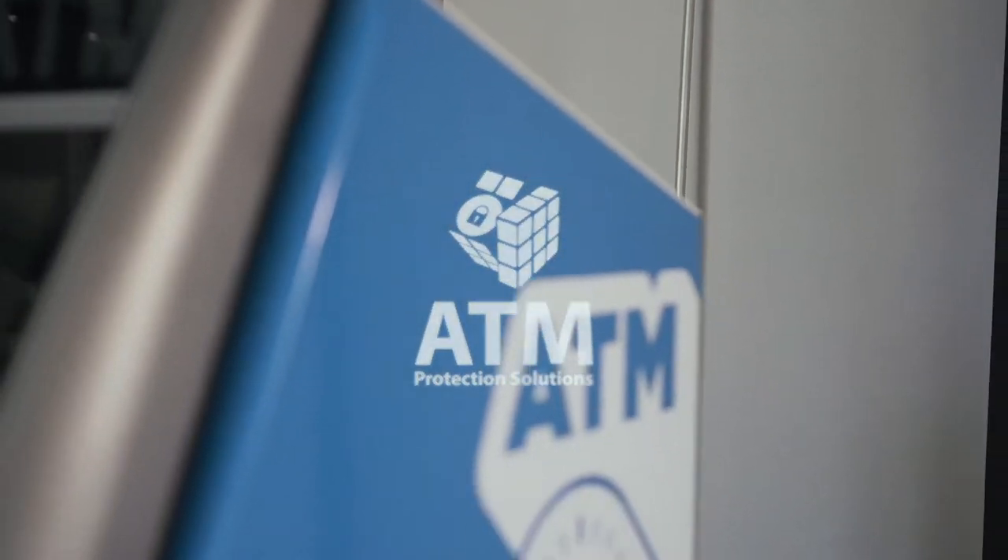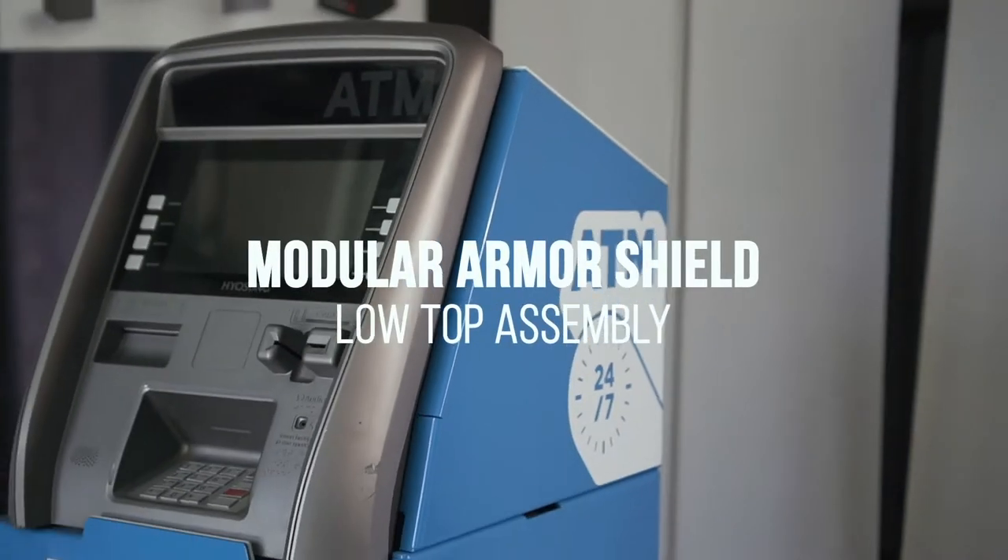ATM protection solution. Modular armor shield low top assembly.